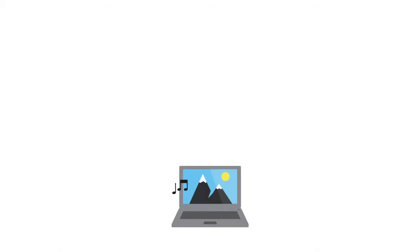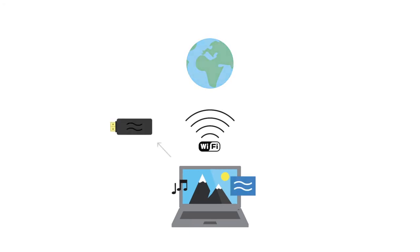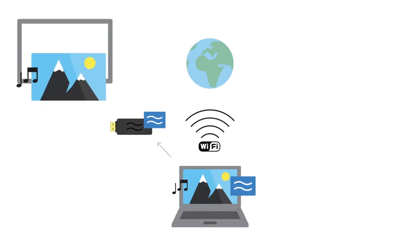The technology behind Airtame is actually really simple. This is your laptop — it uses WiFi to surf the internet. By installing our Airtame application, you can use your WiFi to send images and sound to Airtame. Airtame runs the same software as your PC and makes your TV able to show what you send from your PC.